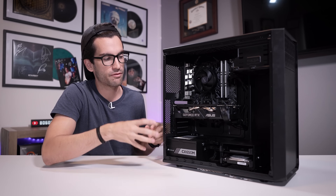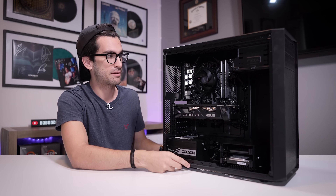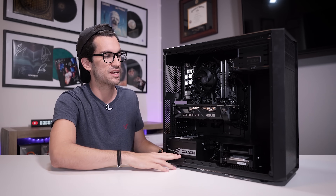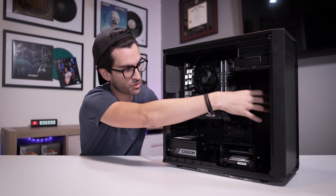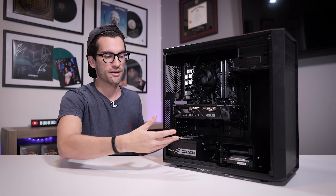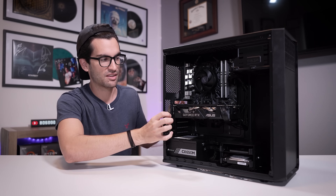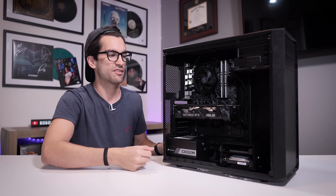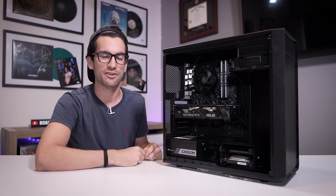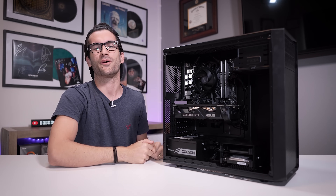Thank you so much for watching. Hopefully the transformation was worth it and hopefully you learned a thing or two about cable managing in cases like this — cases without basements, minimal space behind the motherboard tray, or exposed areas toward the front. There's a lot of different things going on here and it's important that we work with what we have and do our best to keep cables as covered and concealed as possible, especially when they're just the vanilla ones from the power supply manufacturer. If you enjoyed this one, thumbs up, consider subscribing, leave a comment down below. My name is Greg, thanks for learning with me.